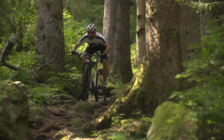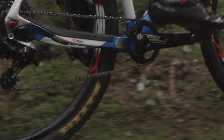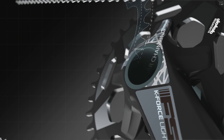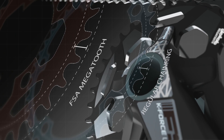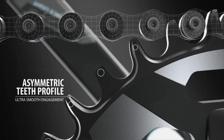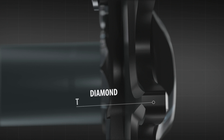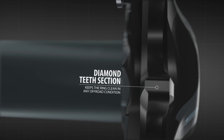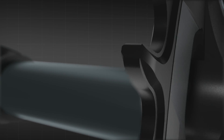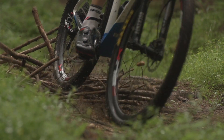Maximum longevity, reduced friction, and a state-of-the-art engaging system make Megatooth an incredibly effective product. Teeth are significantly longer than normal, ensuring maximum retention, while their asymmetrical profile provides an ultra-smooth engagement. The diamond section of the teeth is designed to allow mud to push out between the teeth while riding, making this chainring suitable even for the most demanding off-road applications.